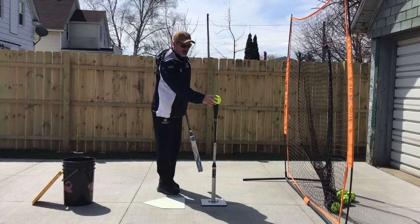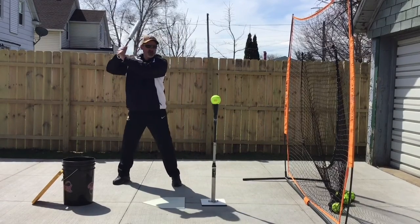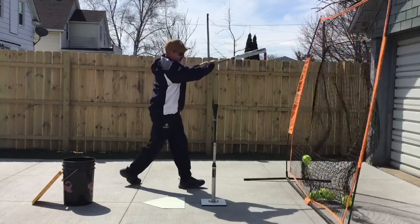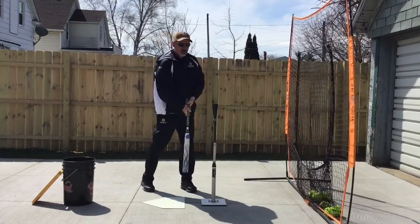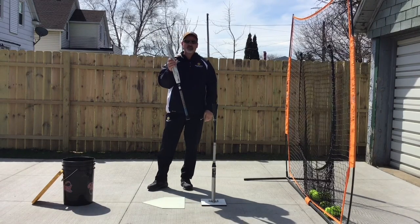If you have a partner here, that's great — they can feed the ball for you. But if you're by yourself, just do the sequence. The third swing is to try to hit that rising line drive. Miss it, skim it, crush it. Work on controlling that barrel.